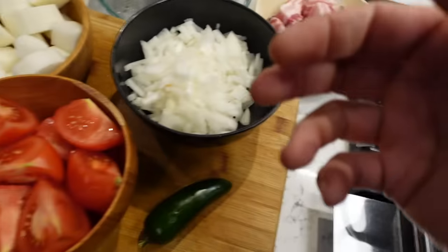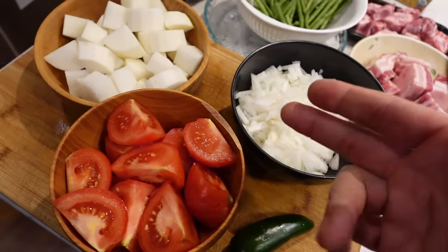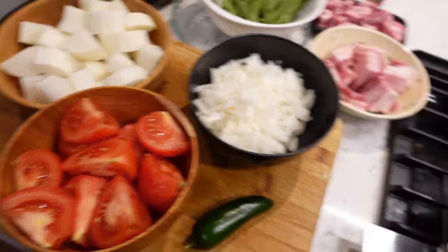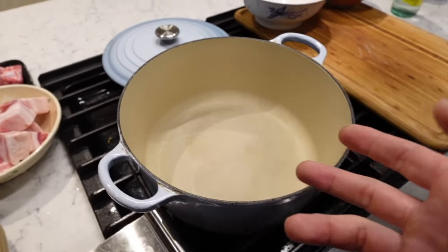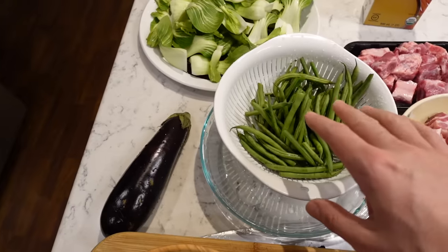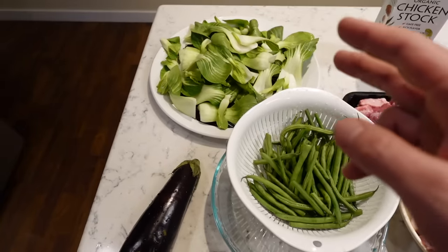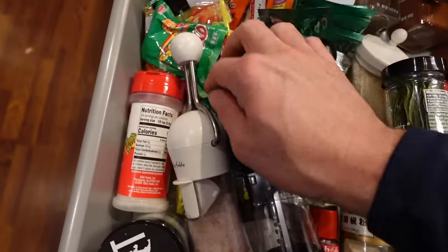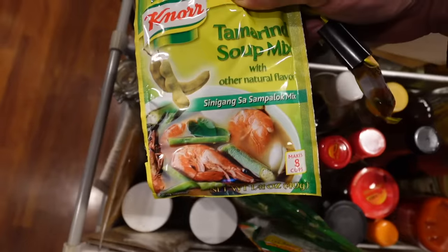Of course the pork first, then over here we've got the onions. I'll put the daikon and the tomatoes in next, then fill this up with a whole bunch of water, and then go on to the more delicate ingredients: green beans, the eggplant, and then the bok choy. Last but not least, the flavor packets — this is our brand of choice.